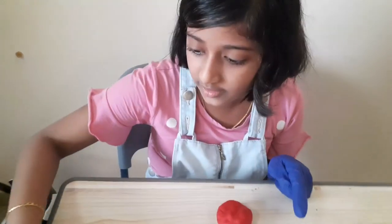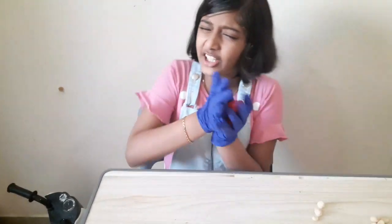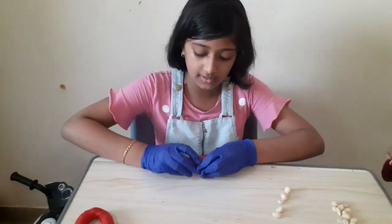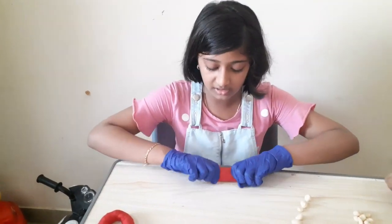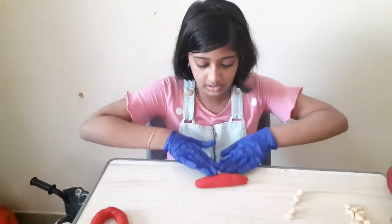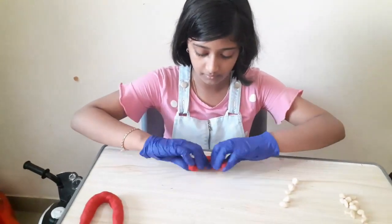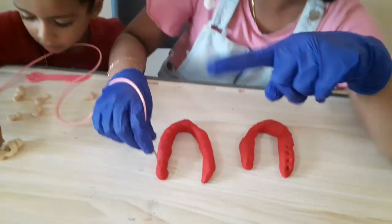Okay guys, let's make the gum. You need to make two pieces like this. They should be shaped like a U — just roll it and stretch it a bit. I'm using gloves because the color is sticking to my hands.